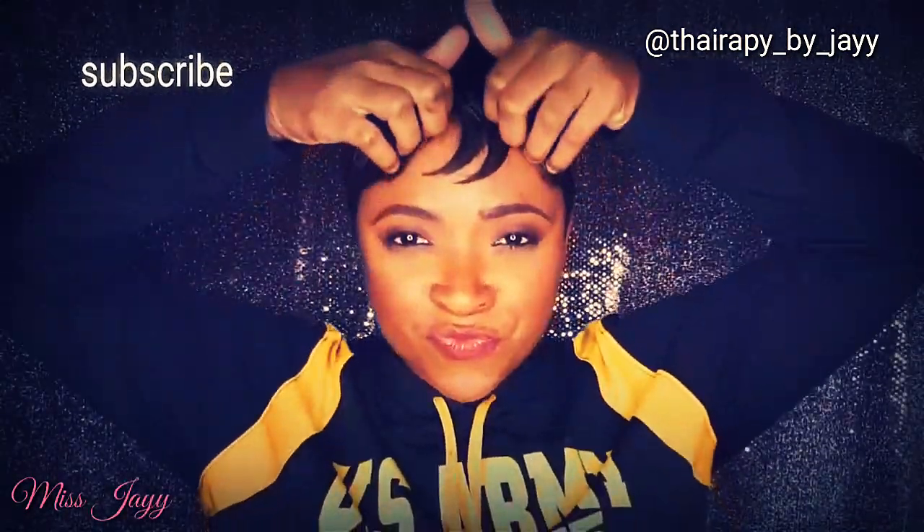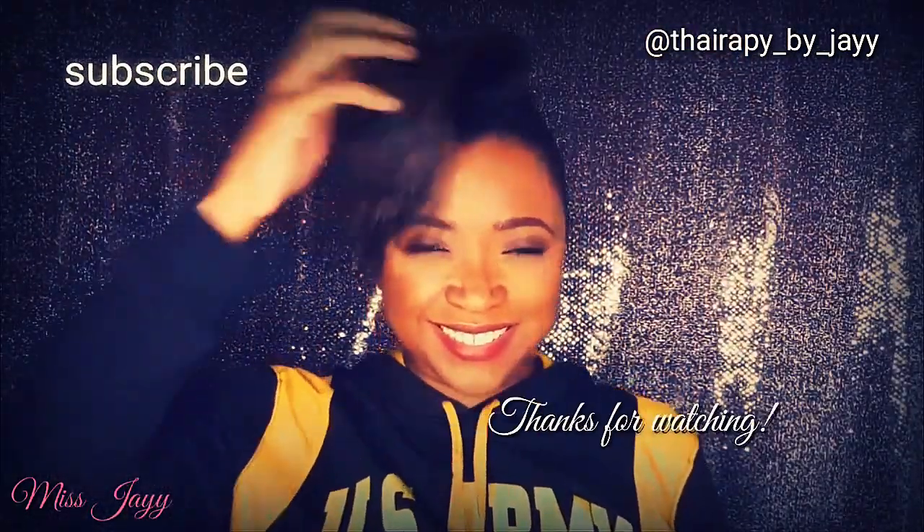Thank you guys so much for watching. Don't forget to like, comment, subscribe, and follow me. Peace!